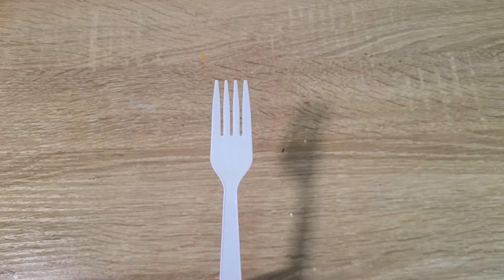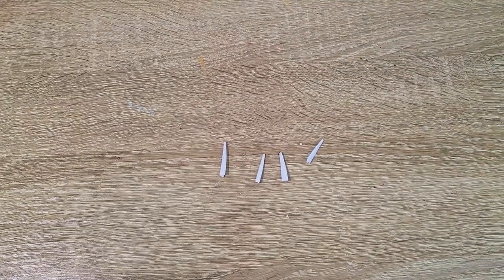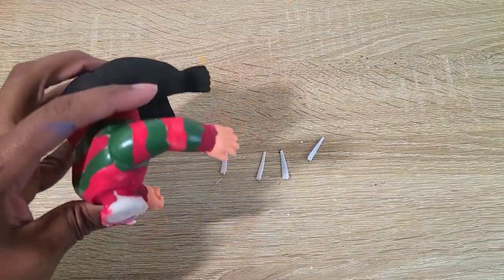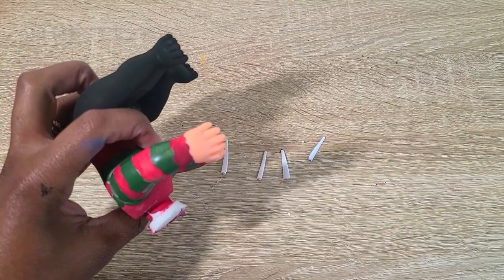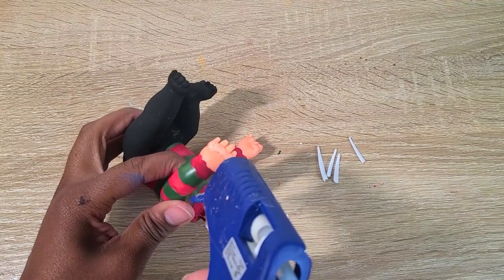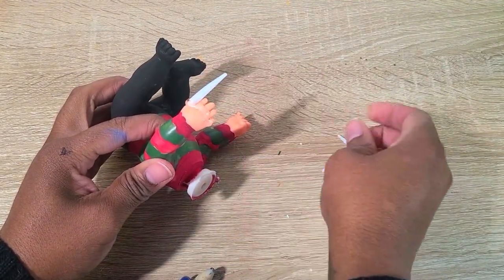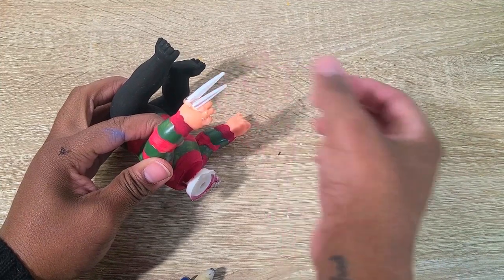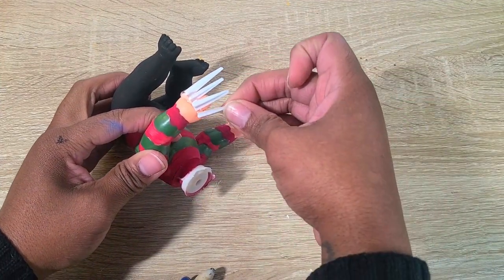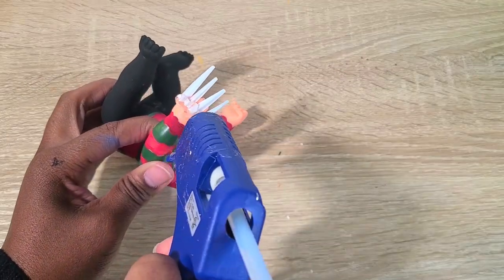Next I'm going to take a plastic fork, break off the sharp pieces, and glue those to his hand — the one that looks more open. I'll put a dollop of hot glue on there, place those fork pieces on, then put another dollop of glue over that to secure it. Then I'm taking a piece of brown felt and putting that over it to make his glove.